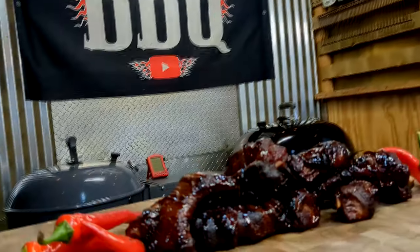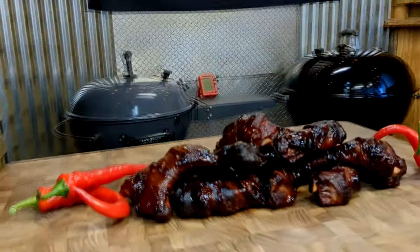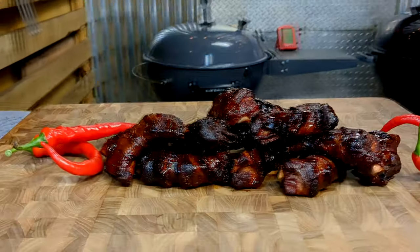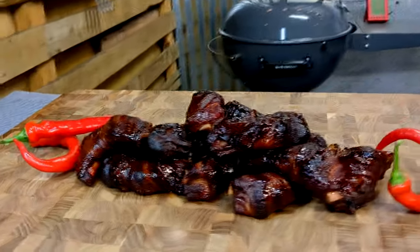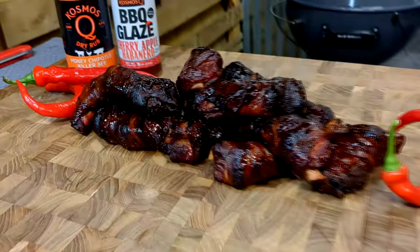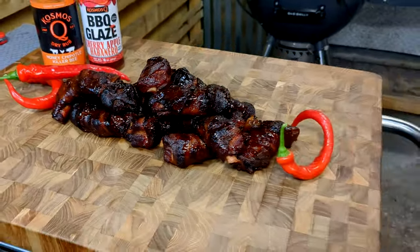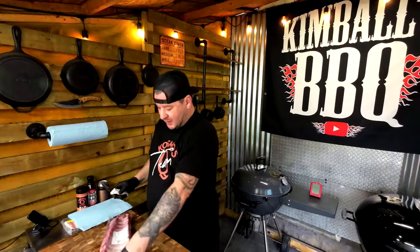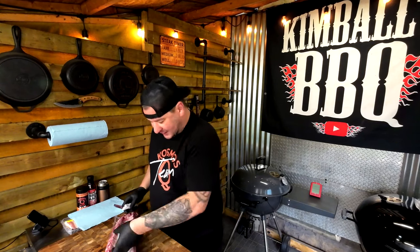Barbecue fam, today we're doing up some baby back bacon-wrapped ribs on a slow and sear kettle. We're cooking at 275. Go grab your rack and a slab of bacon, let's get to wrapping. This is gonna be amazing — game changer right here. Baby backs, we're gonna cut the fat end so you can just pull them out.